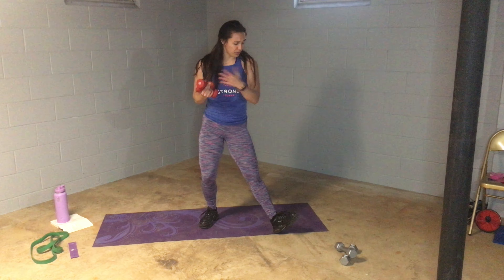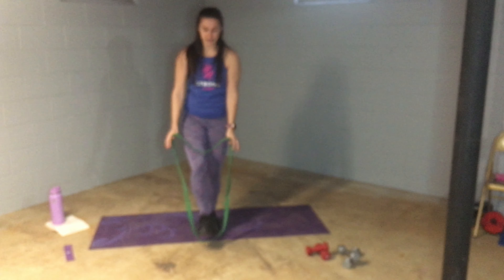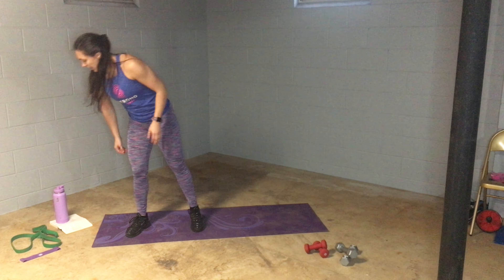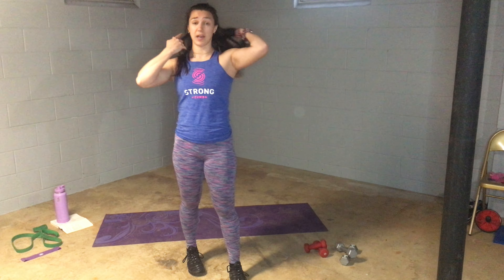Grab some light weights — these are 3s, I have 5s — and some bands. I have a big resistance band and a small one. Remember the work effort is 20 seconds on, 10 seconds off, 40 seconds on, 20 seconds off, 60 seconds on, 30 seconds off — same format as last week, just changing up the movements. The first one is jumping jacks, we're going to go for 20 seconds with a 10 second rest.